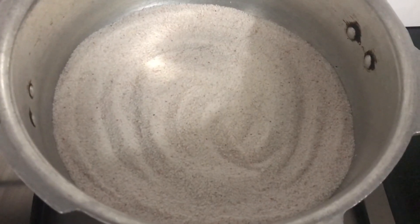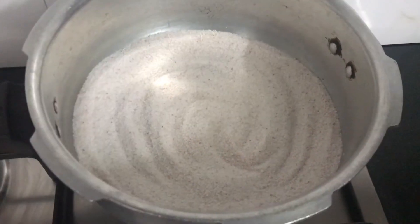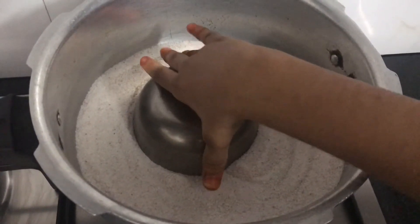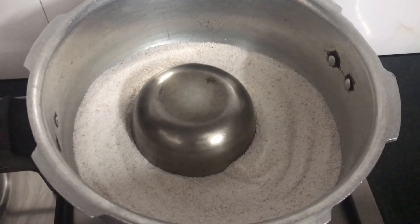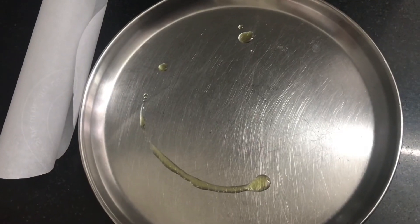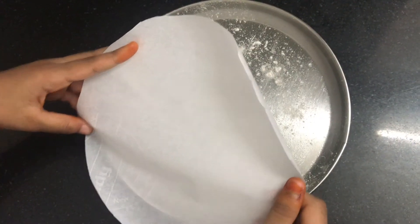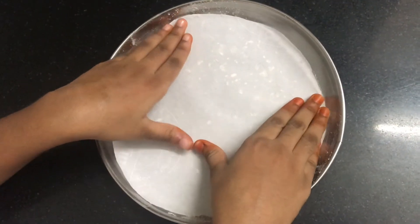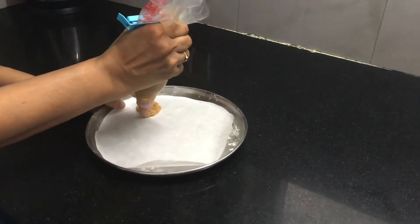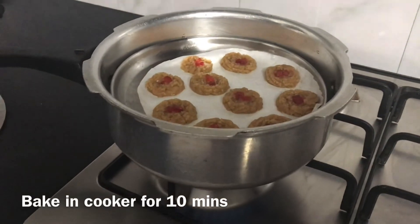For making cookies on stove, take a cooker. Add salt at the bottom. Place a kattori. Put a lid and let it preheat for 10 minutes. Take a plate, grease it with oil. Apply a butter paper. Place this in the cooker for 10 minutes.